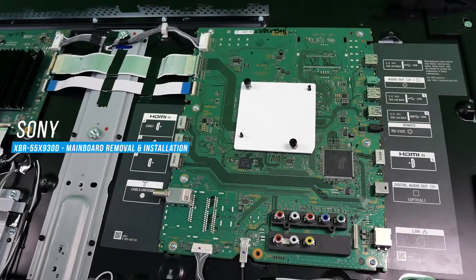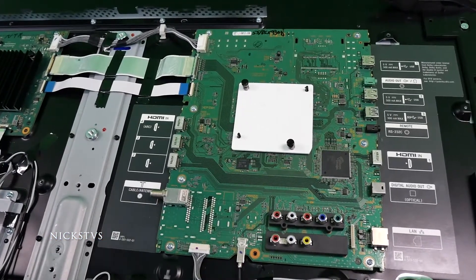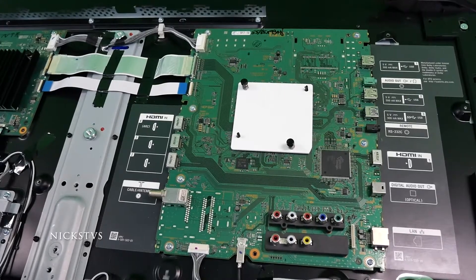In this video we're going to be showing you how to properly remove and disconnect a main board from a XBR55X930D TV.